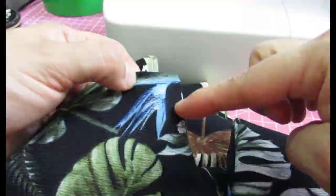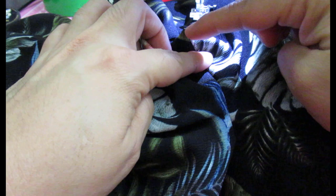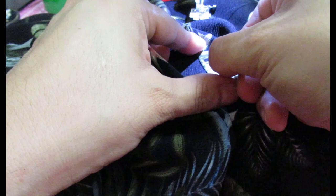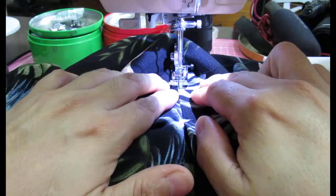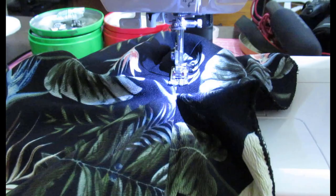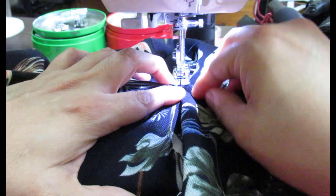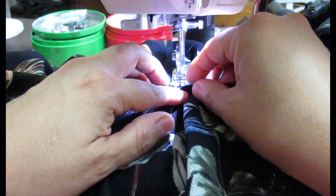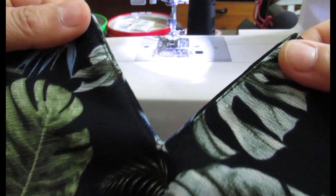Now it's difficult to understitch the whole thing — I'll do the best I can. I'm going to understitch that little V first. You can see the point right there. I can't sew all the way up to it but I'll try to get as close as I can. I'll put a pin here to keep the seam allowance toward the facing side. This is where the V is and I'm trying to get all the seam allowance toward the facing. Because I clipped it a lot, the V can extend into almost a straight seam. You can see on the inside how this little V was understitched.